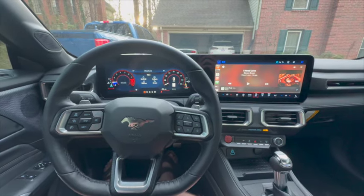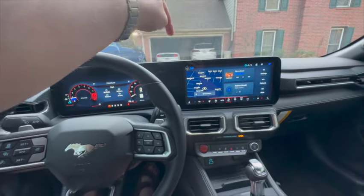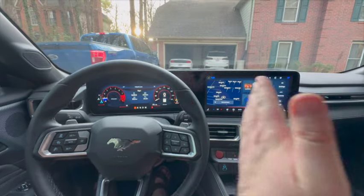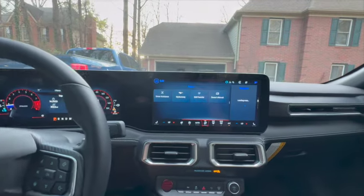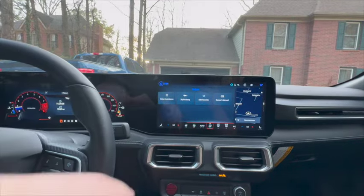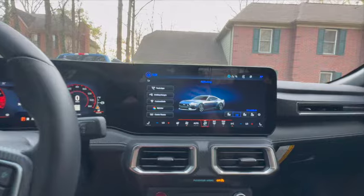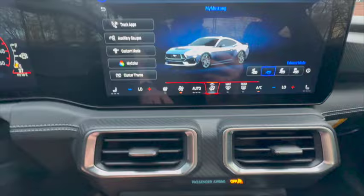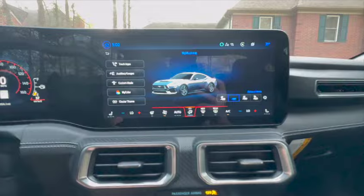This new setup is the single screen — yes, there is a split here in the center. A lot of people don't like the solid screen, but I do. Features include driver's assist, My Mustang, Edit Favorite, and Owner's Manual. We'll go to My Mustang, which has the pony screen. You can see this button down here — it'll take you to that screen as well.